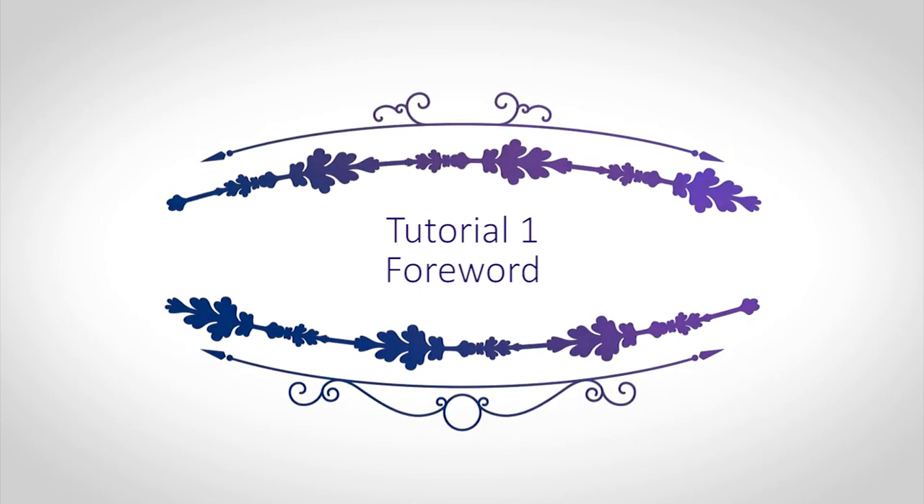Let's get started. Hello my dear colleagues, I am glad to welcome you to this new tutorial dedicated to a skirt which has lately been a trending topic in the online sewing community.